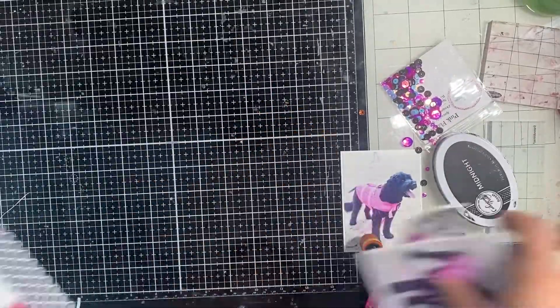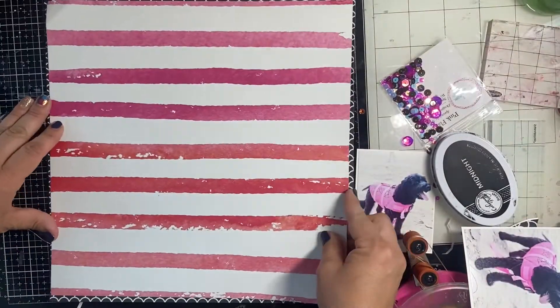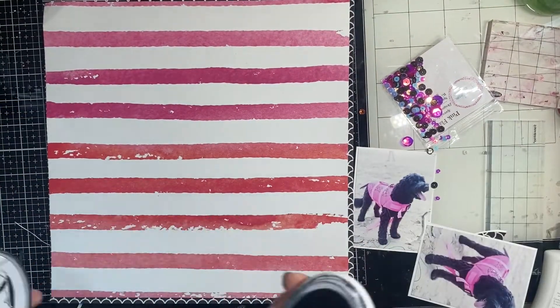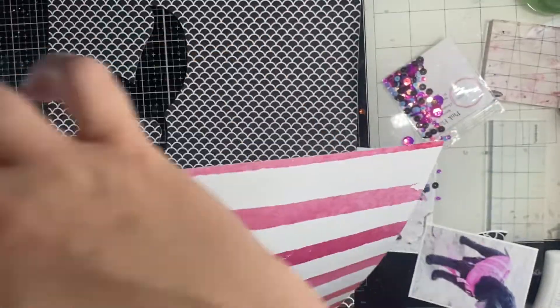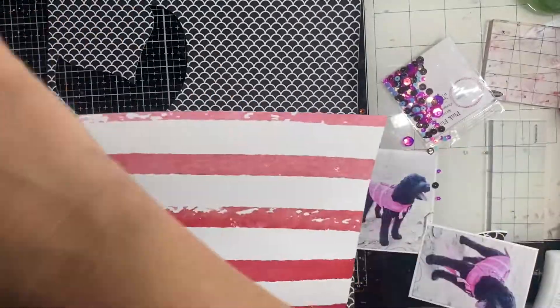The sequins work so well with these photos of my pup Bell — she's a mini goldendoodle. My husband bought her this outrageous mermaid life jacket when we went down to the lake one day, and she was not a fan, to be honest. I trimmed down the pink stripe paper — that's a We Are Memory Keepers line from a long time ago.